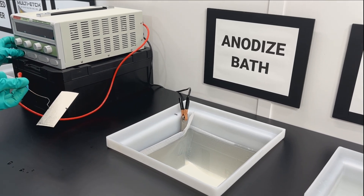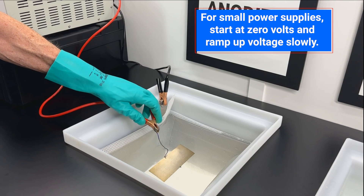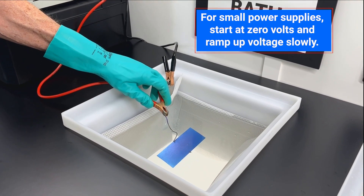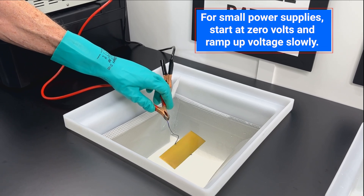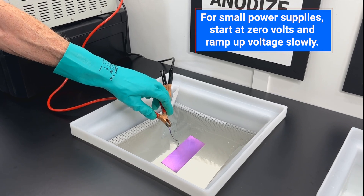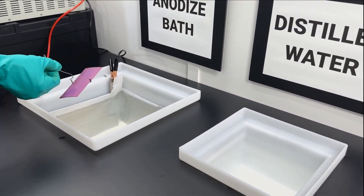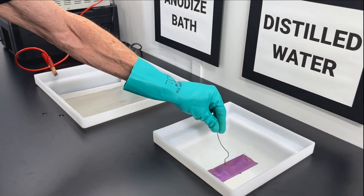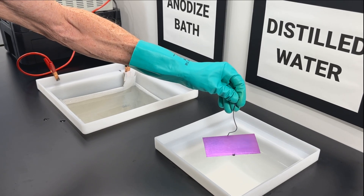The power supply is set at 65 volts. Turn the power supply off, rinse, and there you have a beautiful piece of anodized titanium.